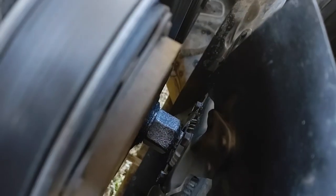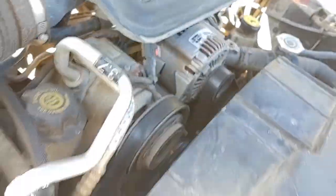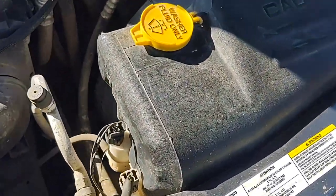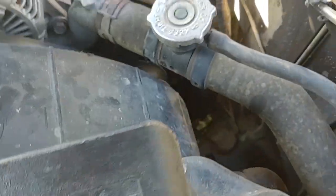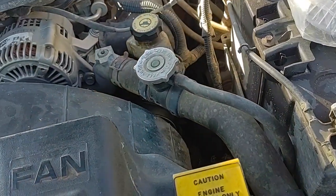It always goes left, but a lot of people tell you you're going to take this off, take that off — but all you really have to take off is this shroud up front.